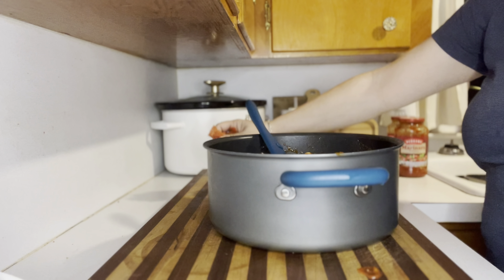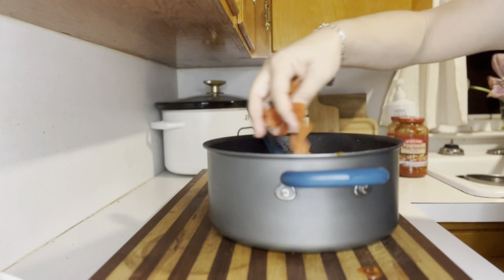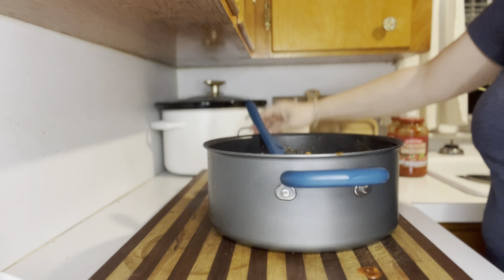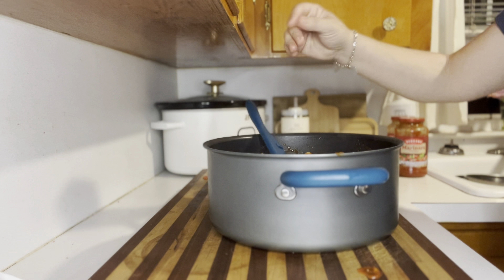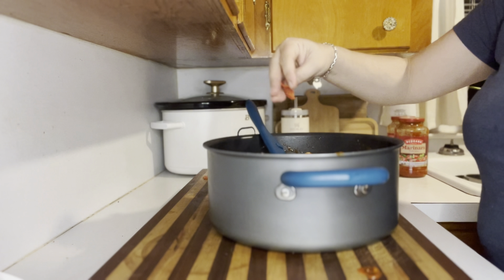Once you have all the marinara sauce completely combined with your pasta, go ahead and add in all of those pepperonis that we chopped up, and then we're gonna give this another really good mix.